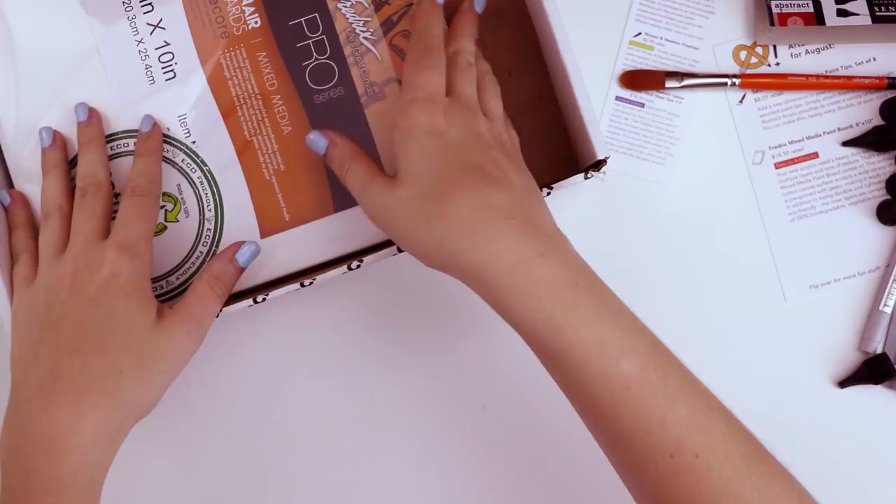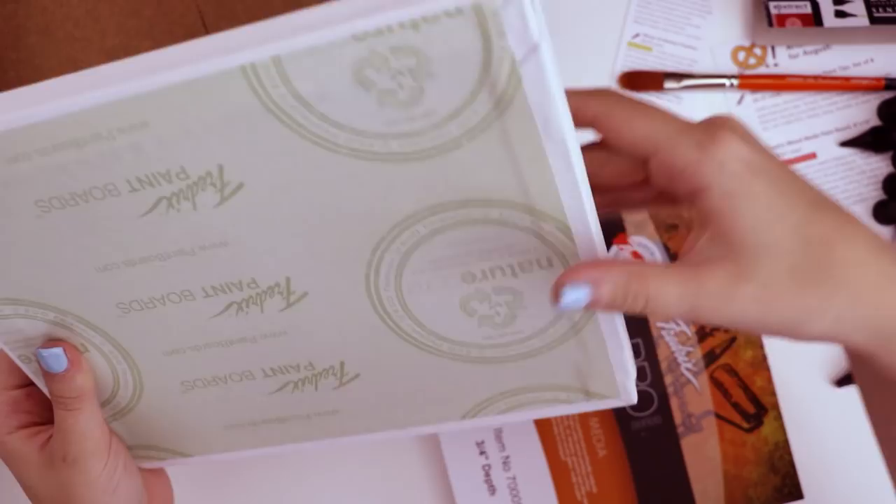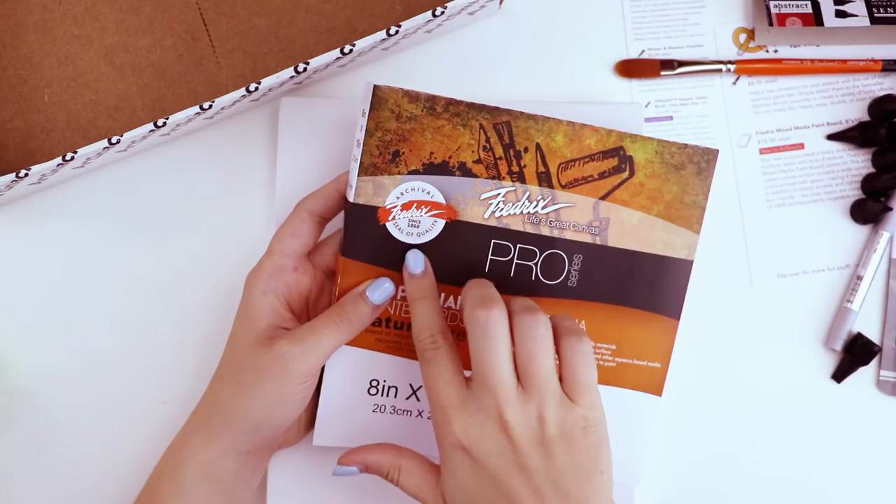Finally, there is a mixed media paint board. It's made out of vegetables and recycled components. It feels a lot like a stretched canvas but it's obviously stiffer — I wonder if it's just canvas wrapped around wood. It's a 3¼ inch, 8 by 10 inch mixed media paint board.